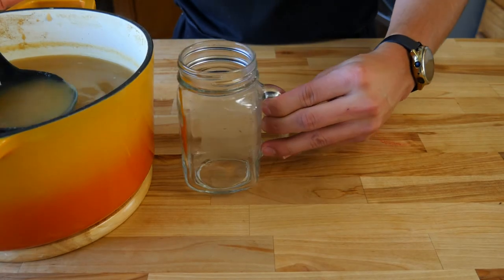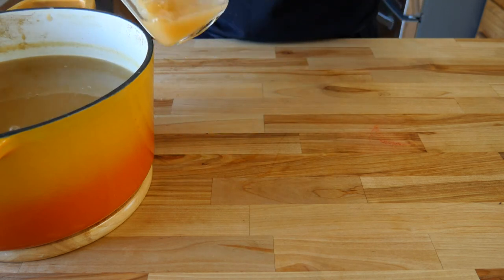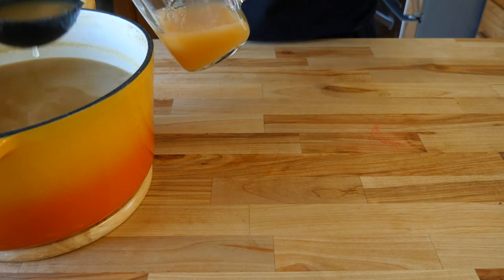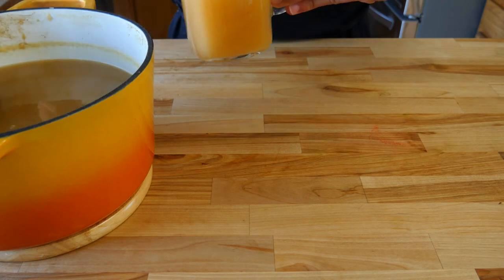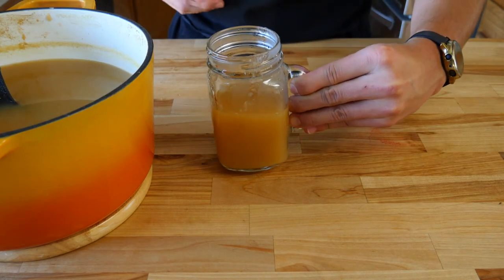Now that your apple cider is done, grab your favorite mug and a ladle and start serving yourself a big cup of this homemade apple cider that you worked so hard on. You can garnish it with a toasted cinnamon stick or even an orange segment to give it a nice aesthetic look and add a little extra flavor. Enjoy. Cheers — you worked hard for this one.